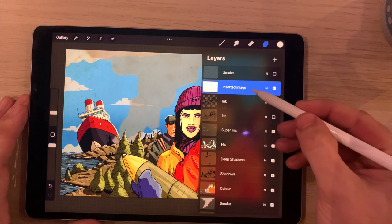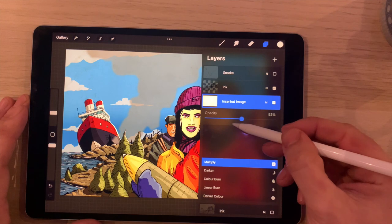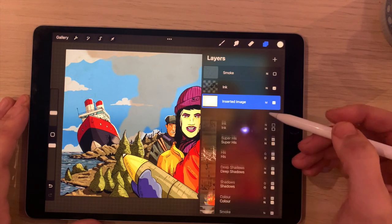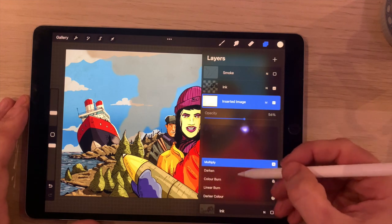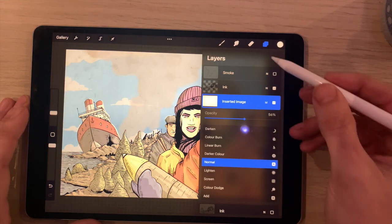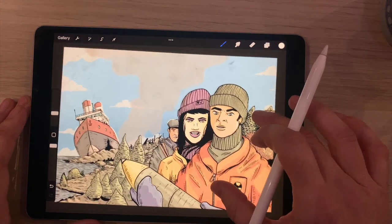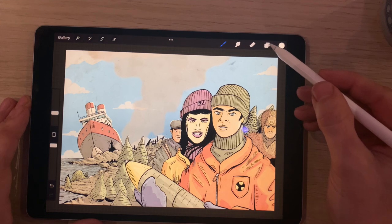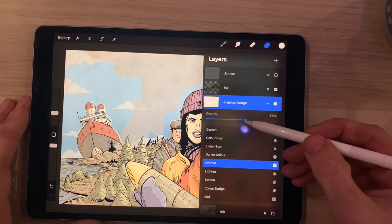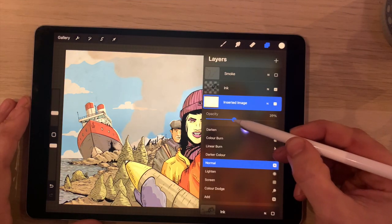I'll select a texture from my photo library and drop it in. Once it's dropped in I can scale it up to the size of the canvas, rotating and scaling as needed. Because it's on the top layer it takes over everything, so I'll hit Multiply to add the texture's properties to all layers below. Multiply does darken the image, so sometimes I bring it below the ink and reduce the opacity to get a slight texture. I can also try other blend modes for different effects — I actually quite like that washed-out, cold-looking result. It enhances the illustration, so I'm going to keep that.